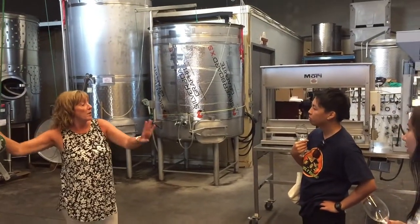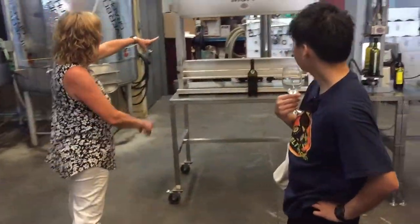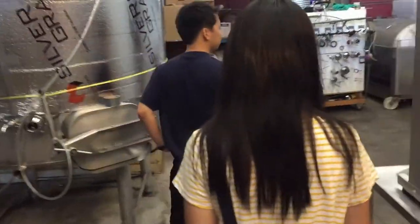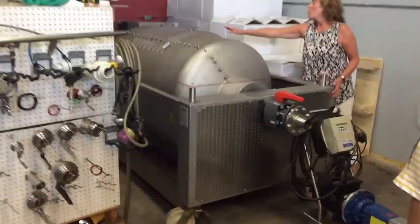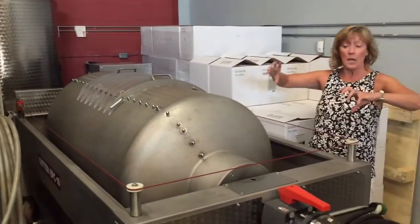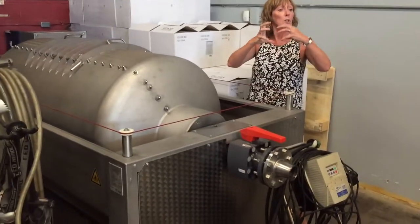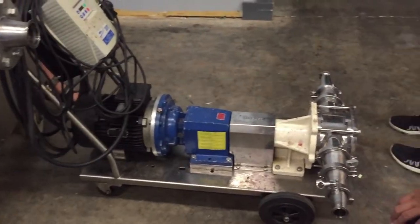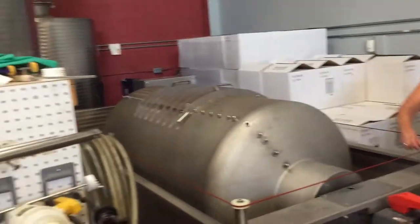For white grapes, you take the skins off first, and then it goes into that big cylinder back there. You put the grapes in, the whole cylinder rotates, and in the center is a hydraulic tube that slowly expands, pushing all the grapes to the side. All the juice flows out and is caught into a bin, then goes directly into the tank.